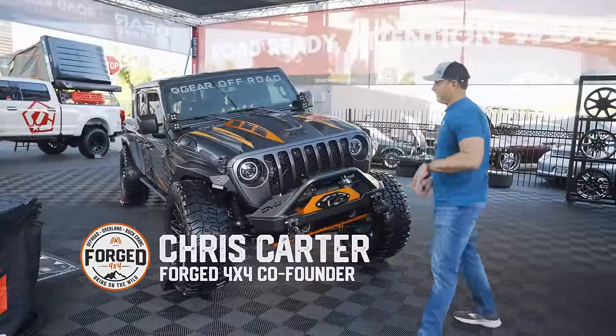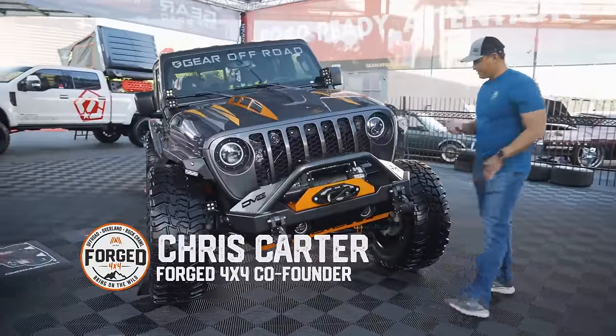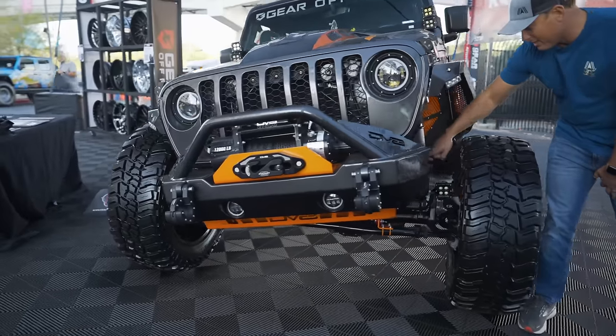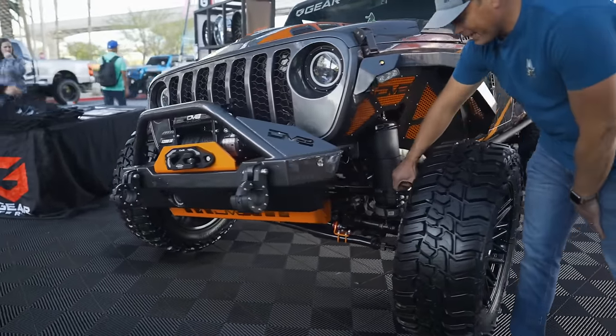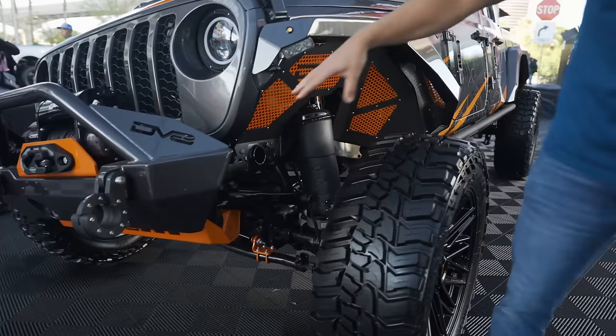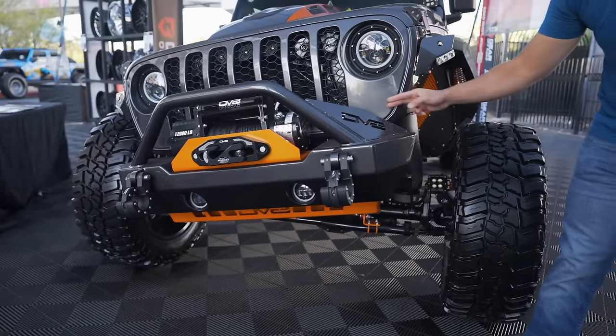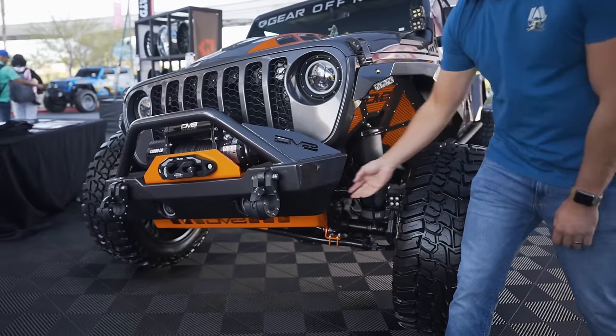I'm in the Gear Off Road booth with an awesome Gladiator here. Check this out — I've never seen this before. Full-on airbag suspension on the front with some Quake LED lights right here. The DV8 stubby bumper is really clean and I love that they've paint matched not only the gray but also the orange.